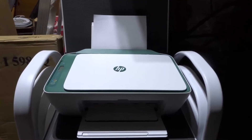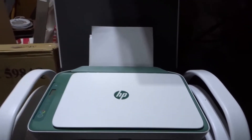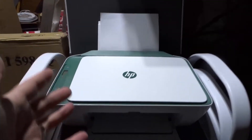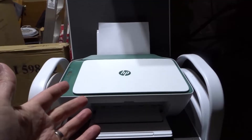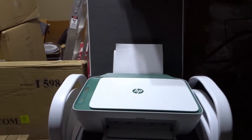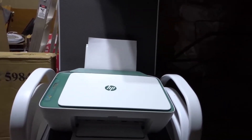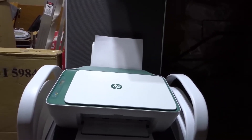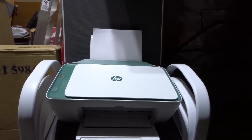So the first thing: is there paper? If your printer is not printing, I know it seems obvious, but maybe there's no paper. The reason I say to check this is because you're probably printing wirelessly, so you won't know if there's paper or not. If it's not printing, check that there is paper loaded in. That's number one, and believe it or not, it's a pretty common solution.